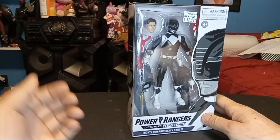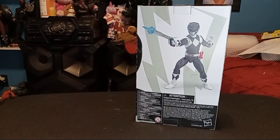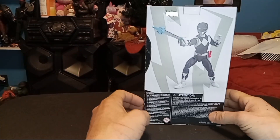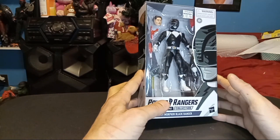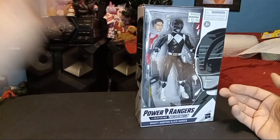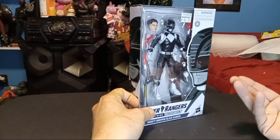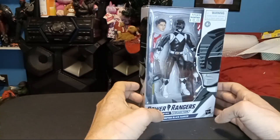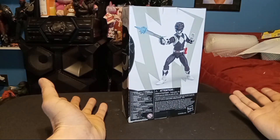We are here with one of the original, almost, Mighty Morphin Power Rangers — the Black Ranger. This is actually Adam. He was actually the second to don this costume of the Black Ranger, and I got it for a really good deal: $12.99. A lot of these guys go for about $20 to $30-some out in the wild, but this was at a comic book store — Backstock — so I'm grateful for that find, because I don't have an Adam.